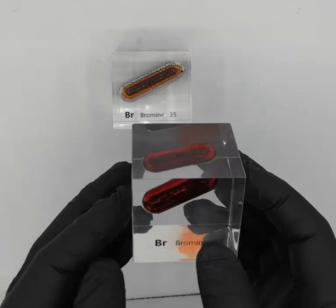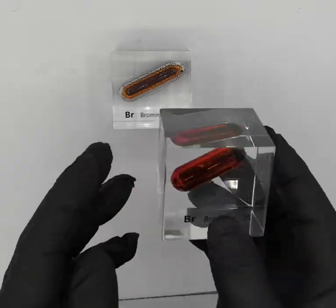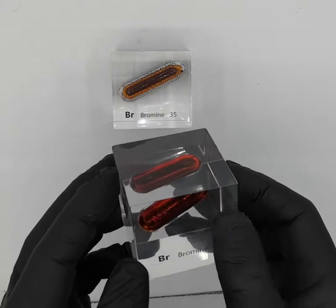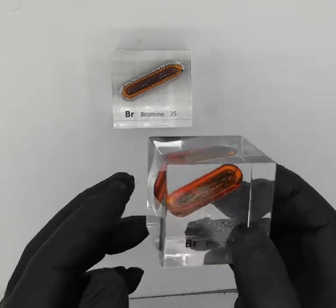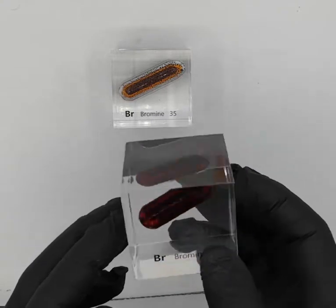I've never smelled it, but I've been told it smells like chlorine, and this little liquid could potentially kill you if you had the bad luck of drinking some of it.